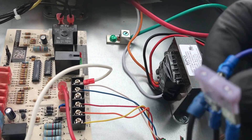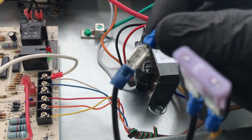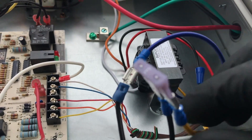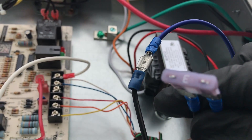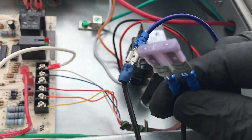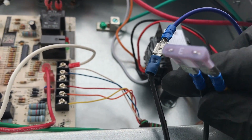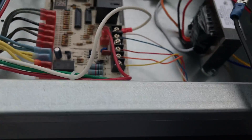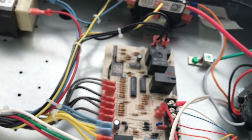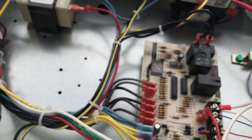I put these little spade connectors on there so you can unplug it easily, and you can actually put a fuse in the circuit — I like doing this just in case. That way if there's a problem, it doesn't blow up the air scrubber; it'll just pop a fuse. I'll wrap all this exposed metal with electrical tape so it doesn't short out anything.